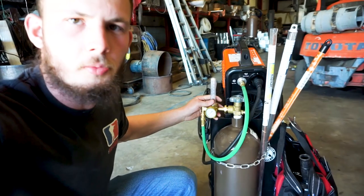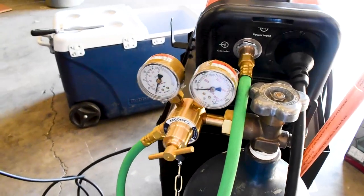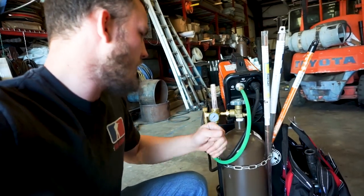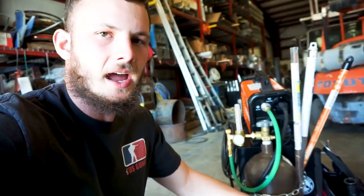Another quick and easy upgrade I did was changing out the flow meter that came with it. The stock one — I question its accuracy. It's okay, it works, but the ball-style one is a little easier to read. You get markings for both CO2 and argon, which helps. And it's a simple upgrade — if you swap welders or whatever, you can always keep that.